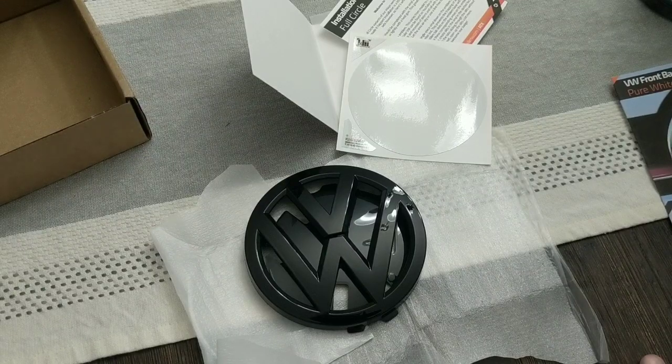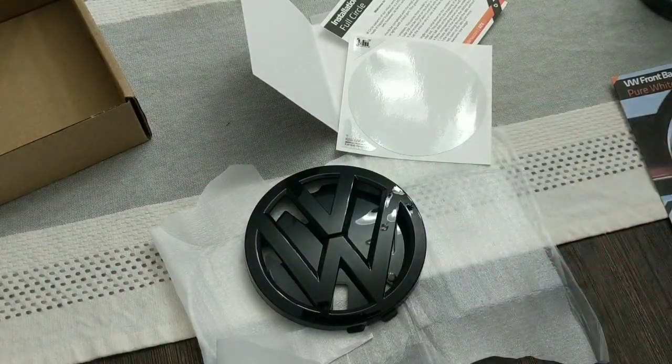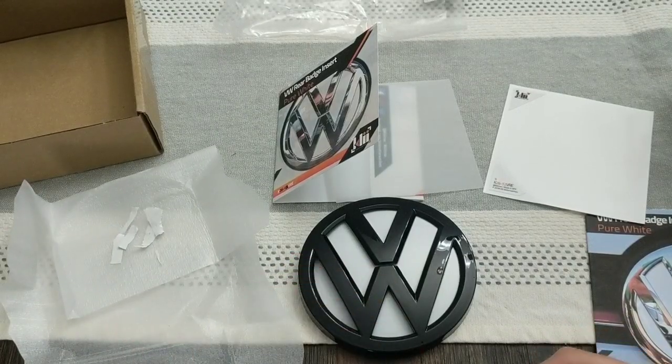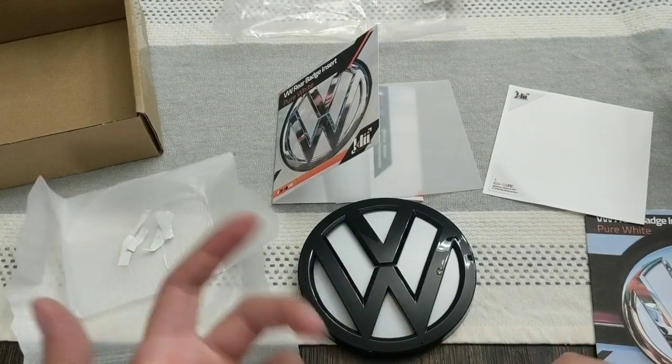So without further ado, we're going to go ahead and hop into this. It'll probably be a mixture of me pulling the emblems off the car and then installing the inserts on these pieces. Now, since the rear badge and the front badge are already off the car, they're a lot easier to install the inlays onto them.